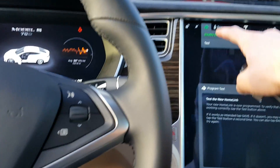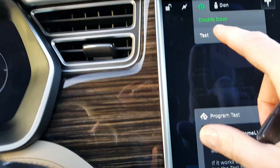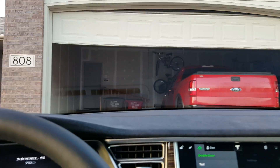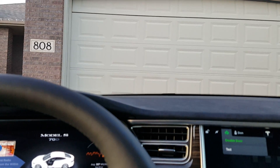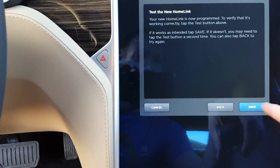To test it, I'm going to reach up here to the Home Link button — it's already popped open. I'm going to hit the new Home Link garage door that we just entered, which is called 'test.' And as we can see there, the garage door is closing.